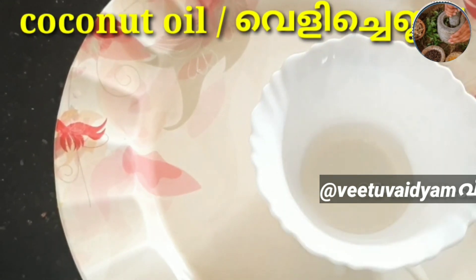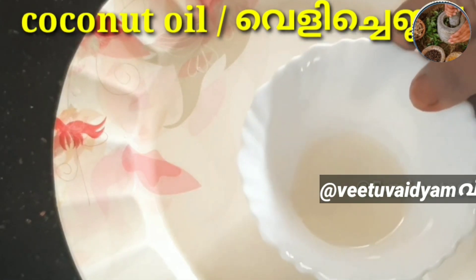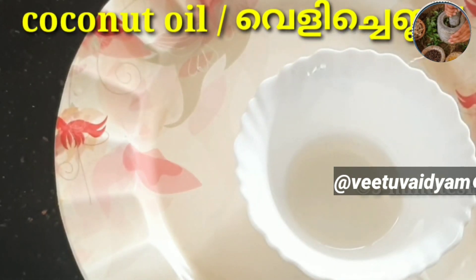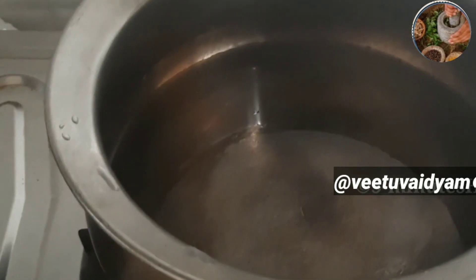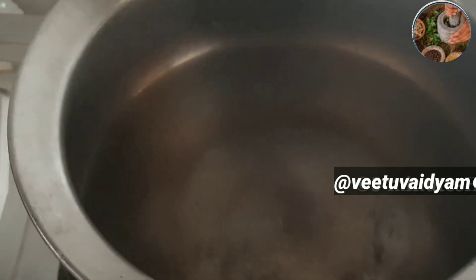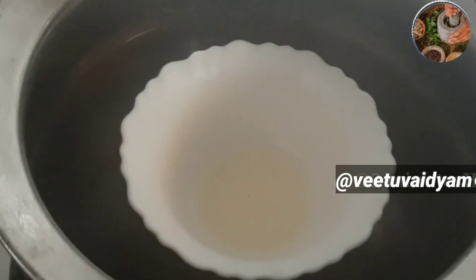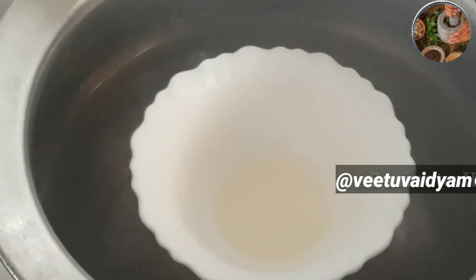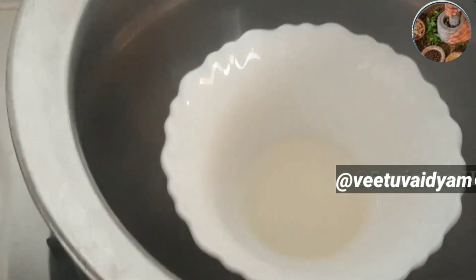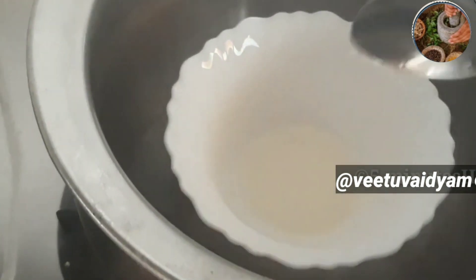This is a double-boil, so we can use the ingredients for a little bit. I have to put a double boil on it. We will do a double boil on the water.